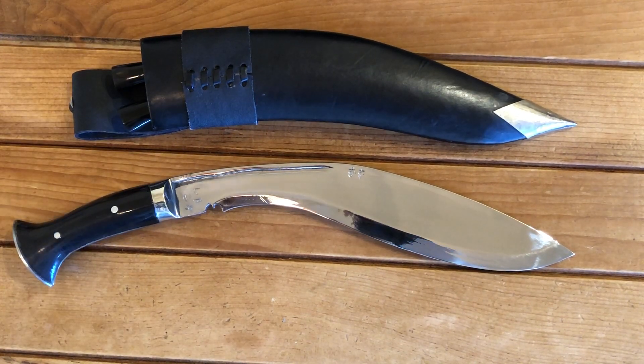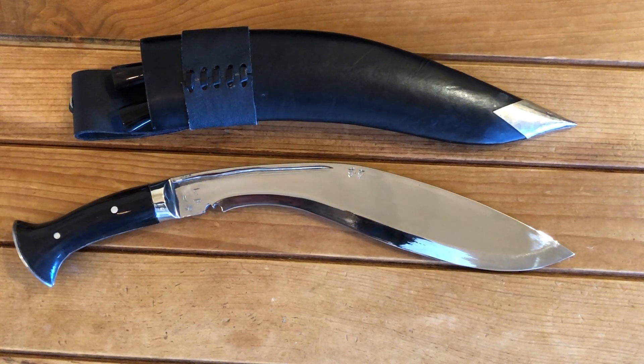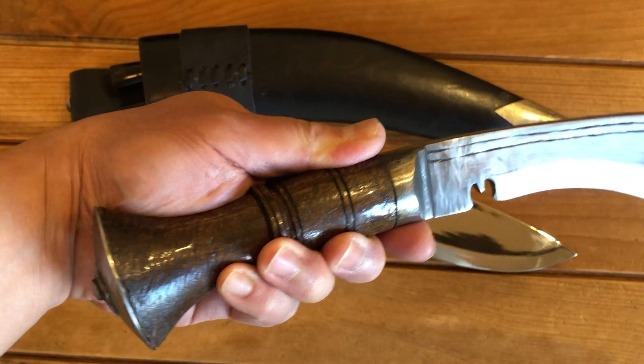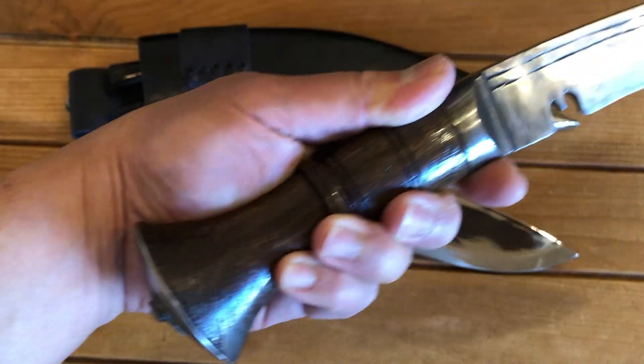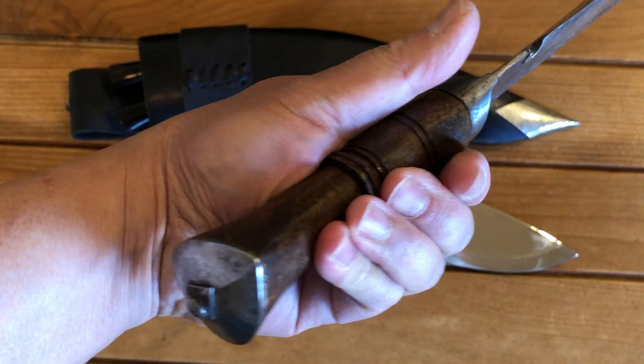The one thing with the M43 that separates it from other Kukris is that it is an updated WWII design, especially like the Mark II. The full tang makes the knife more durable compared to the standard Kukri, which has a rat tail or stick tang, peened at the end to hold the handle and butt cap together. You can see it's a one-piece wooden handle on this older one.